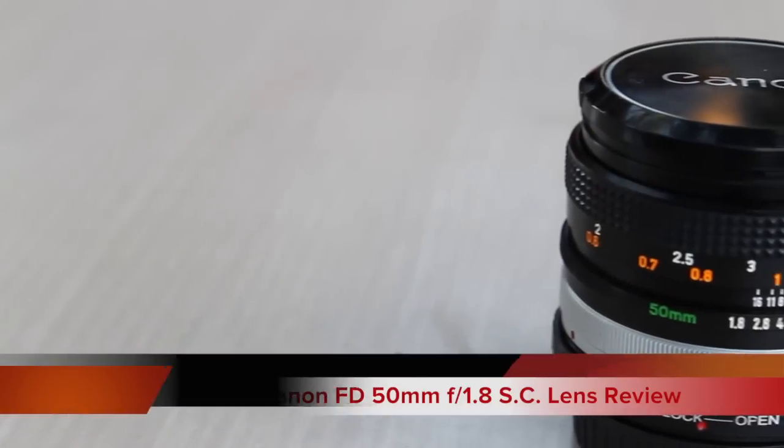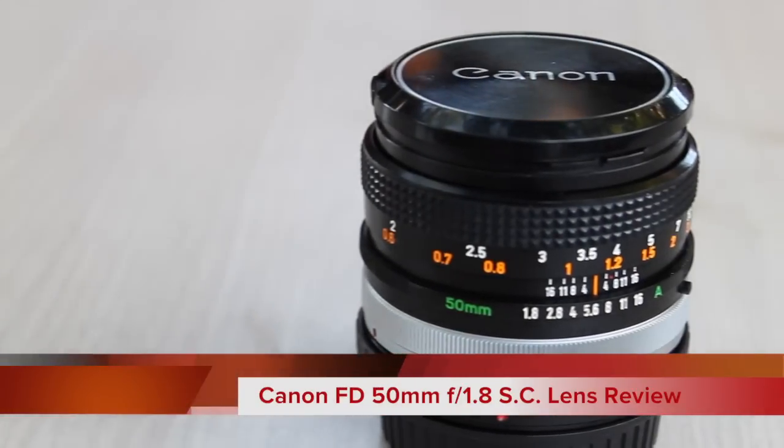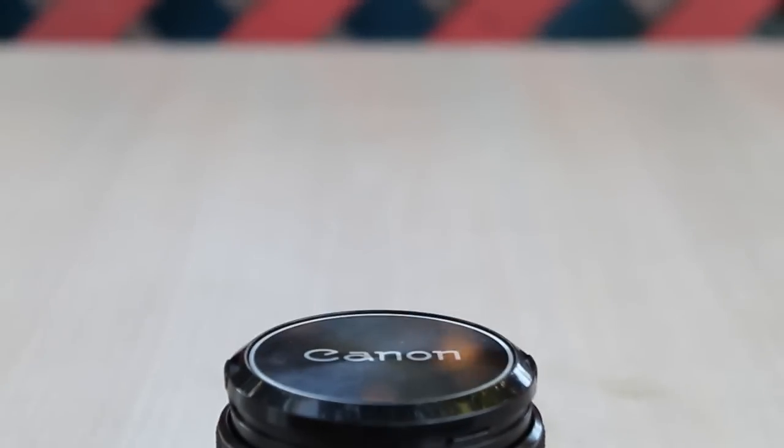What's going on everybody, this is Alex, and in today's video we're going to be reviewing the Canon FD 50mm f1.8 lens. Let's go right ahead and get started.